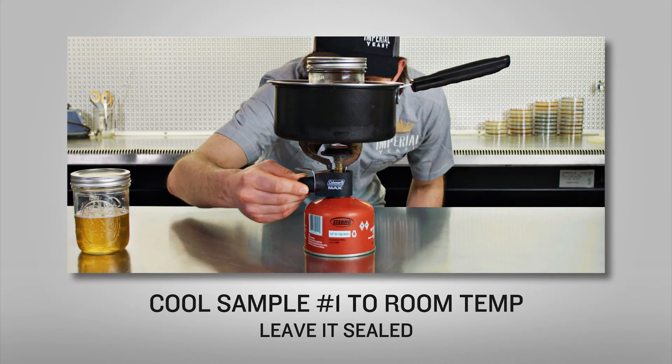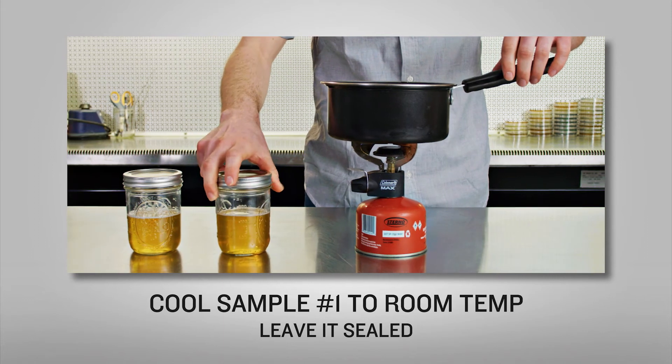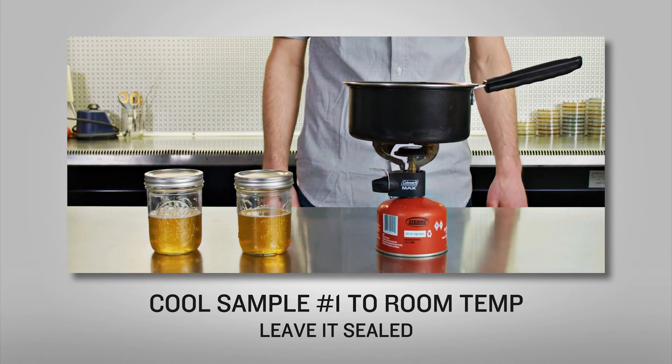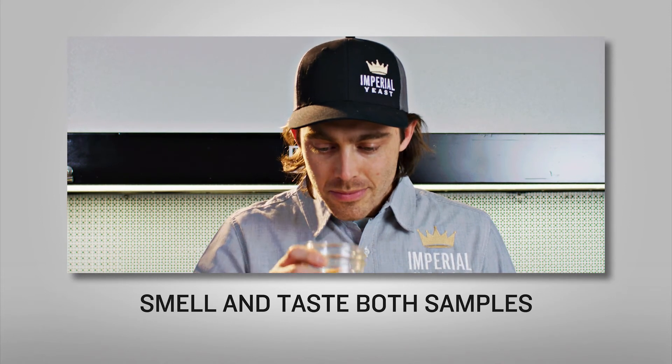After 15 minutes, let the heated sample cool to room temperature, still keeping it sealed. Finally, perform sensory evaluations on both of your samples, starting with the first sample — your heated sample.